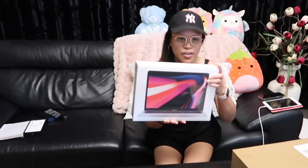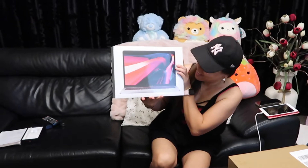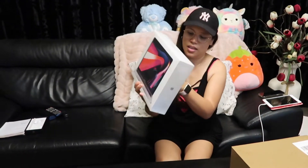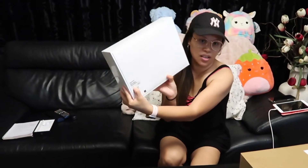Ito na siya guys! Tada! It's a MacBook Pro! Yung bago ngayon na MacBook Pro guys. Ito na siya, 13 inch.